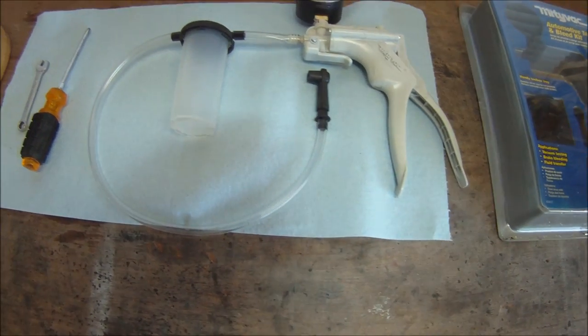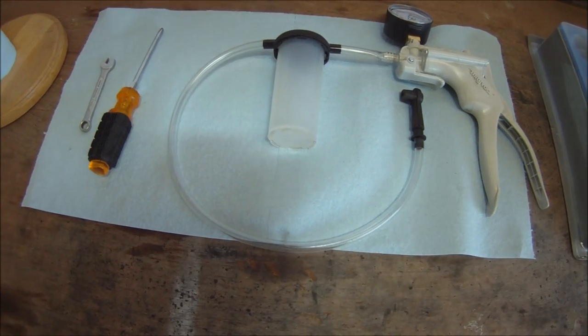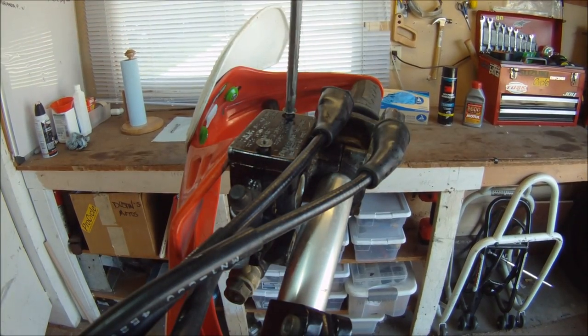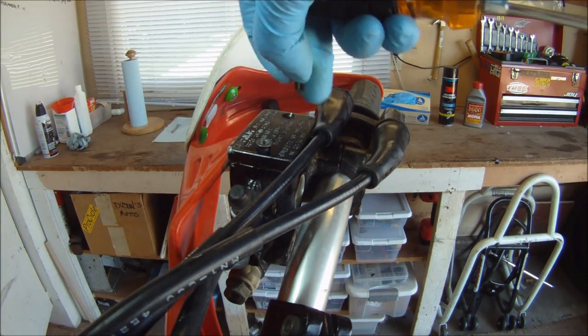Here is the setup for a leak-free brake bleed using the included attachments. We will also be using a Phillips screwdriver, an 8mm wrench, and paper towels to clean up any spilled oil. We begin by removing the front brake reservoir cover.